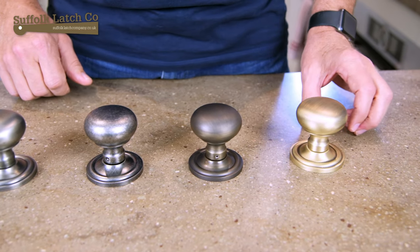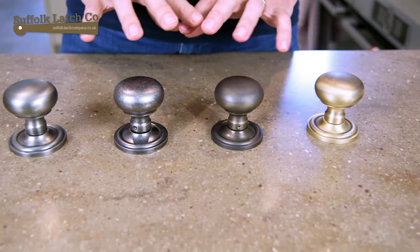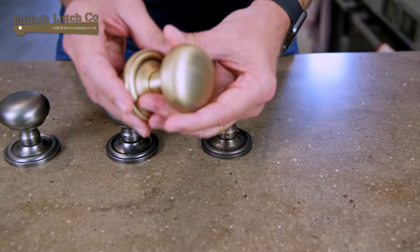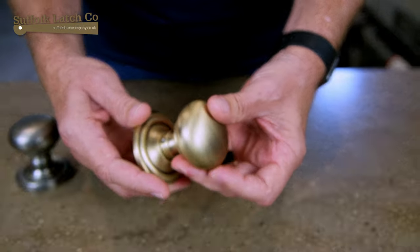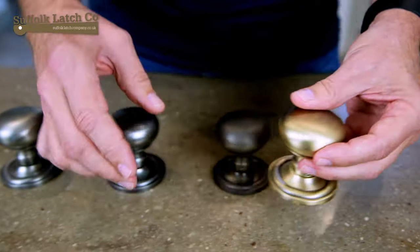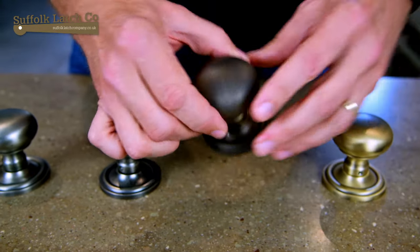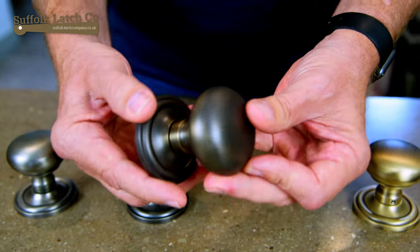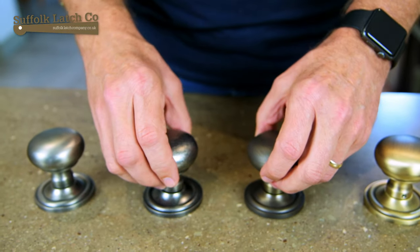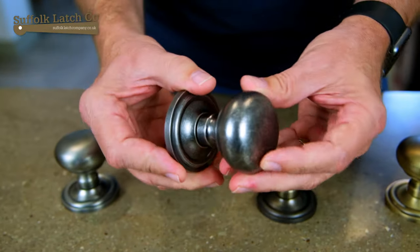Here we have the four finishes up nice and close. We've used the bun doorknob to show them off better. The first one we have here is the Antique Brass. You can see this sort of nice brushed effect with two-tone shading. Next one we have here is what we call the Urban Bronze, a much darker doorknob.